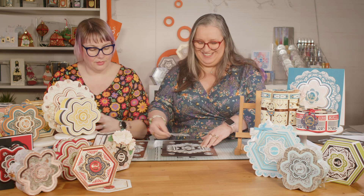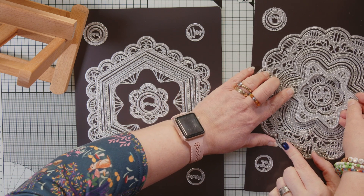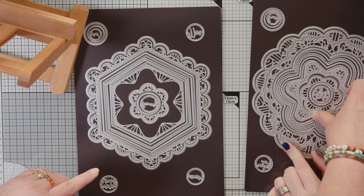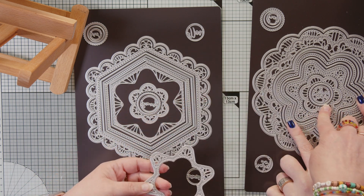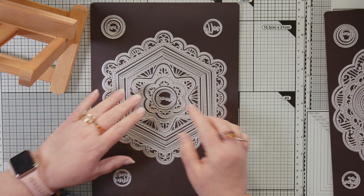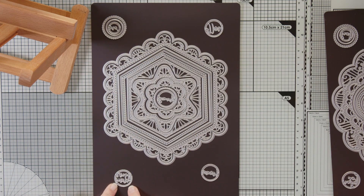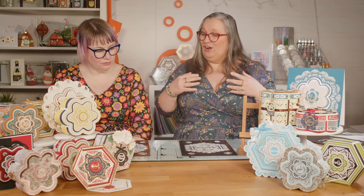So when you come down to this size, these will mix and match from this size down. You've got this lovely piece, the scalloped flower in the center, and your sentiments will all mix and match between the two sets. The sentiments in this set say: hello, love, your day, and dream.